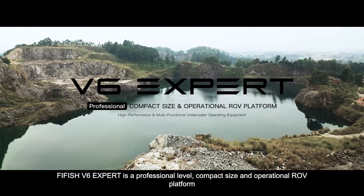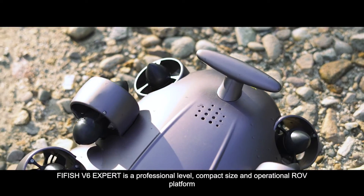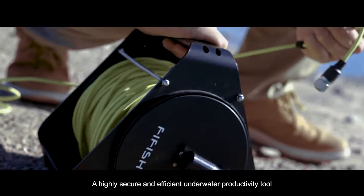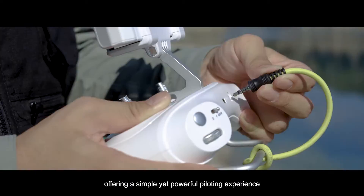FiveFish V6 EXPERT is a professional level, compact size and operational ROV platform — a highly secure and efficient underwater productivity tool, offering a simple yet powerful piloting experience.